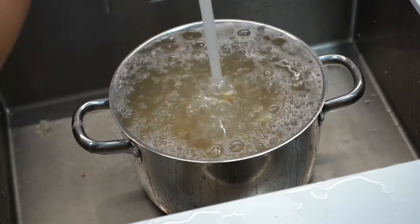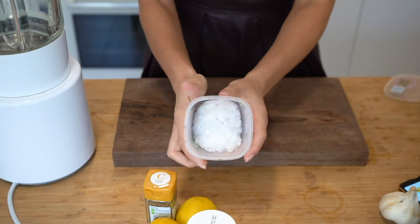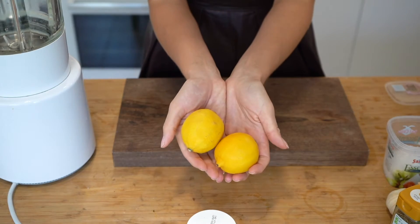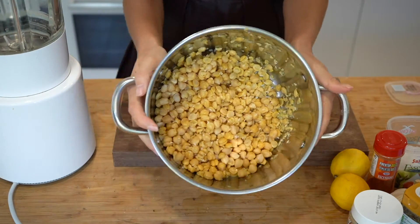Once this is done we can start making the hummus, for which you will need olive oil, garlic, salt to taste, cumin, lemon, tahini, paprika, and of course the chickpeas we just cooked.